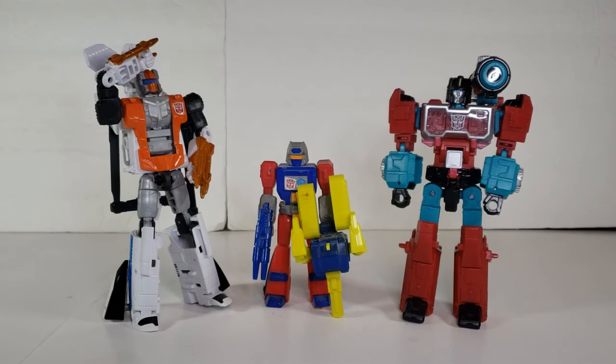For Mainframe, he didn't really appear in much media besides being the computer geek on the Lost Light. The Action Master here is the only figure made of him. I have seen some good customs made from the Titans Return Perceptor, but I'm good with using the Action Master for now.